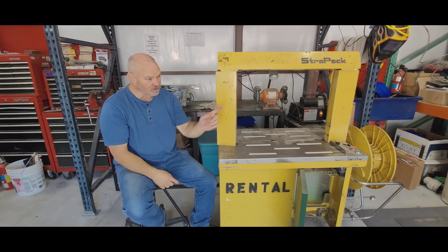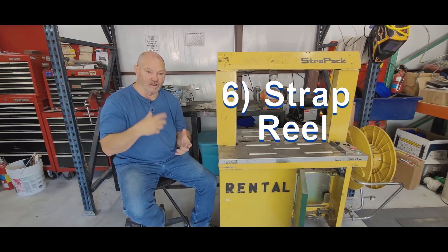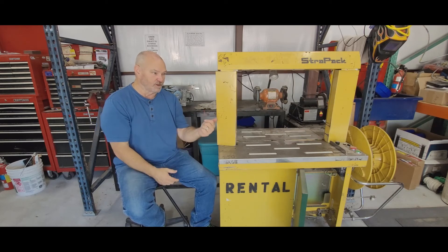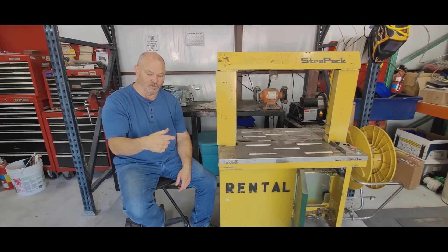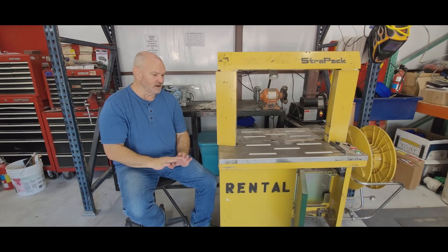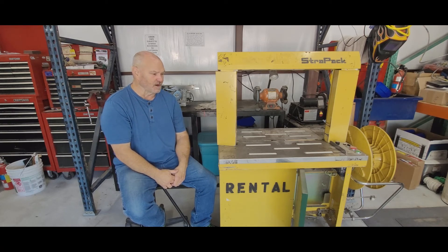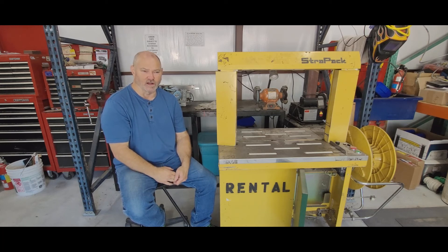The sixth area — you've got two bonus things — is the strap reel. If the strap is overfeeding and coming loose, you've got a brake problem with the way it comes off the reel and goes into the machine. Those are the main mechanical areas. Anything over and above that is going to be an electrical issue, and I'll talk about those in another video. These are the areas to look at when troubleshooting to identify the problem as quickly as possible.